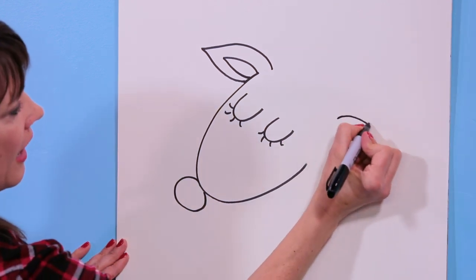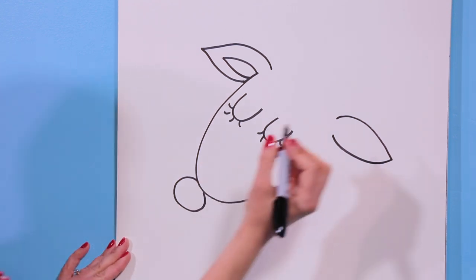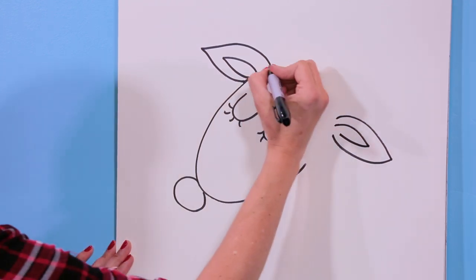Let's put the other ear right over here: go out and back in. Are you with me? And go out and back in. Now I'm just going to draw the top of the head — it's just a curved line between the ears, right here.